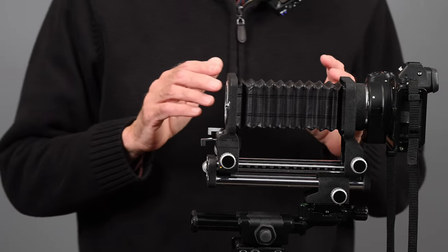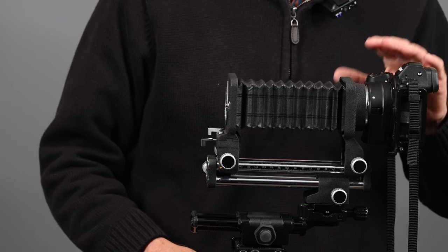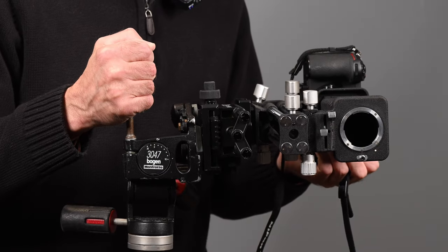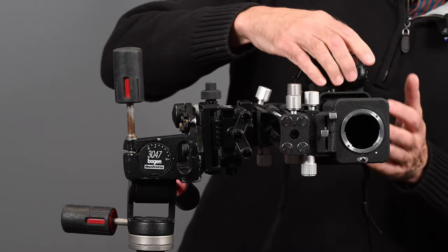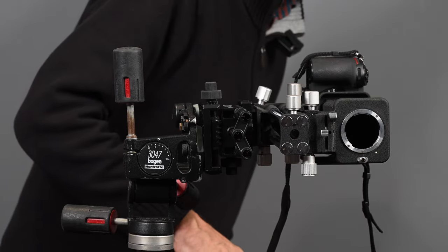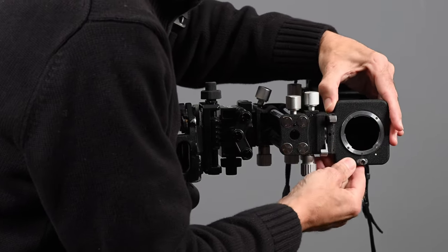One of my subscribers had asked a question — I think I had done something on this bellows a while back. The question was: what if you mounted the assembly vertically on the tripod? I raised the tripod so you could see. Now it's mounted vertically — not by turning the camera vertically on the bellows, but turning the whole assembly vertically. Could you use that swing going top to bottom rather than left to right? The answer is yes.